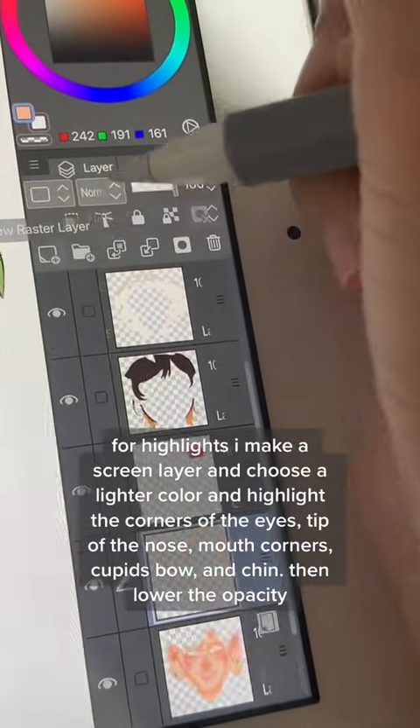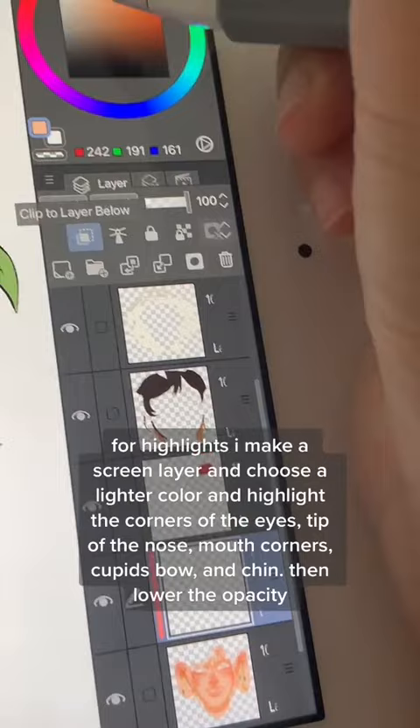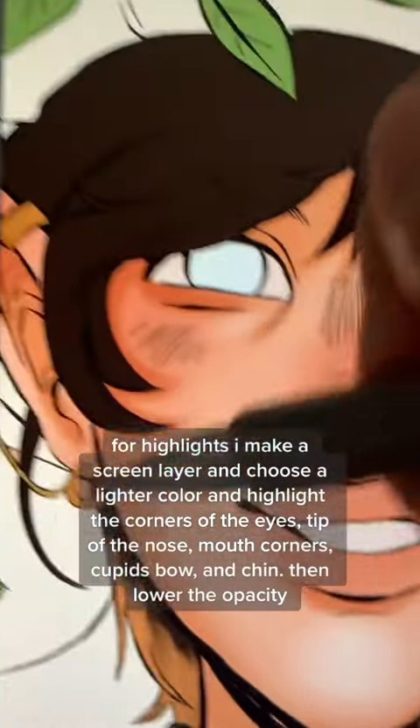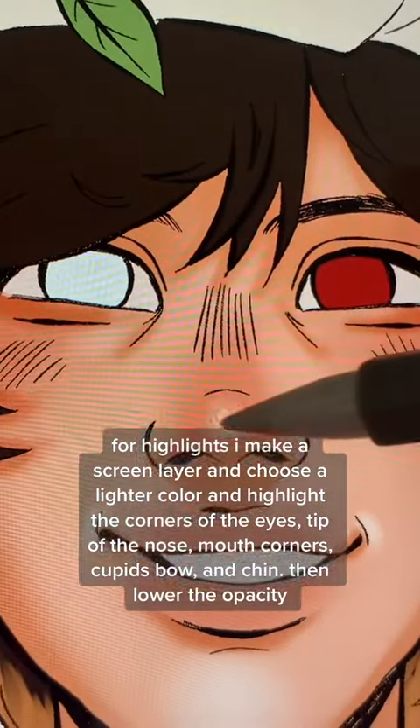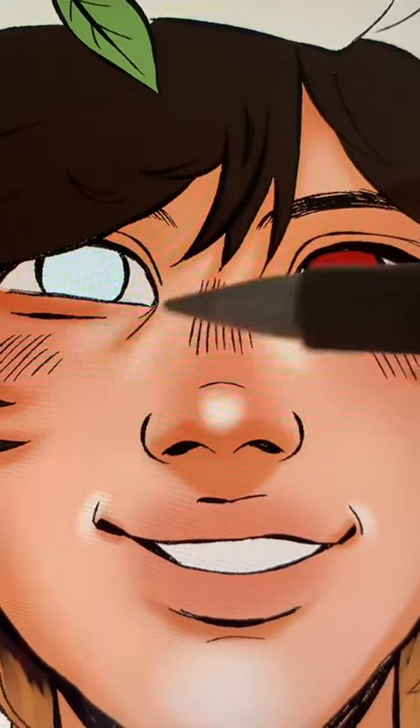For highlights, I make a screen layer and choose a lighter color to highlight. I also use a lighter color to fill in the eye creases.